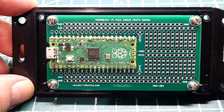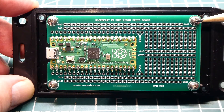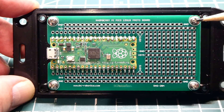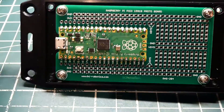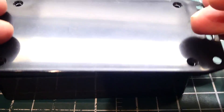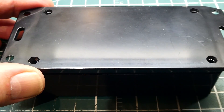I mounted my protoboard on the lid of the enclosure using four screws — these are 4-40 screws, quarter inch in length — so it's very low profile on the lid. I can then apply it to the box and put the four screws in. Next we'll have a look at some other options.